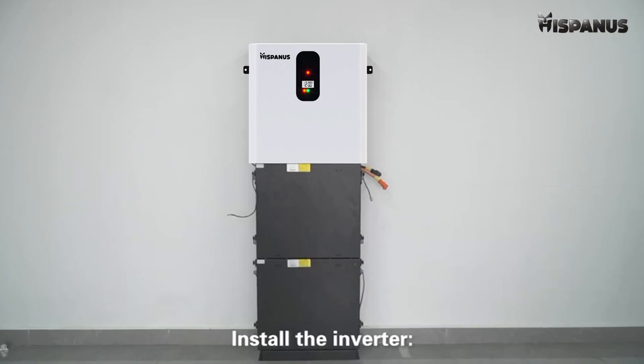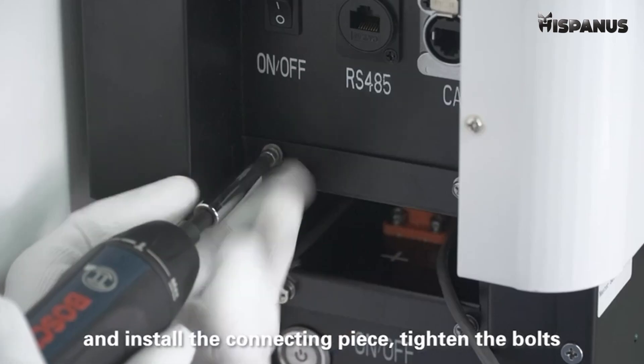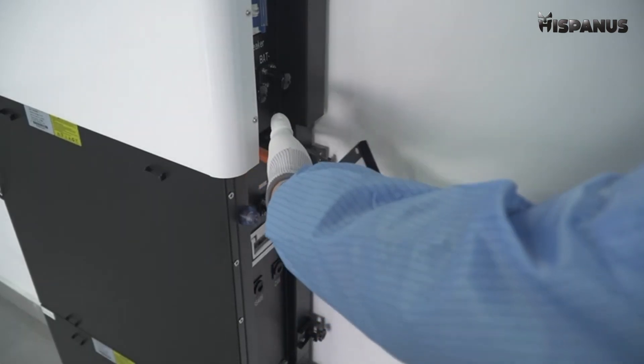Install the inverter on top of the second battery module. Remove the pre-installed bolts on both sides and install the connecting piece. Tighten the bolts. Push the switch.